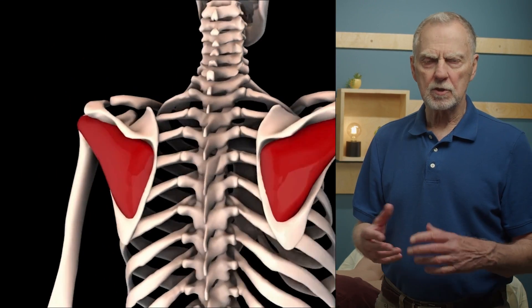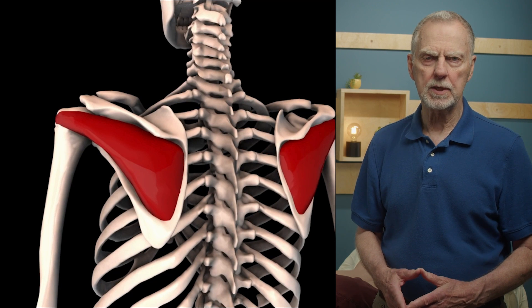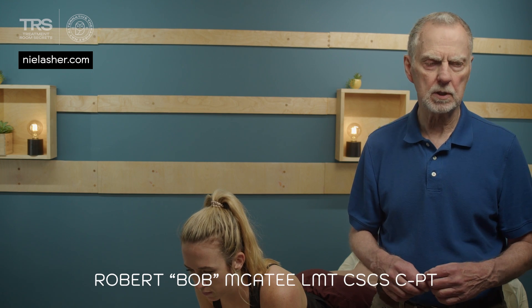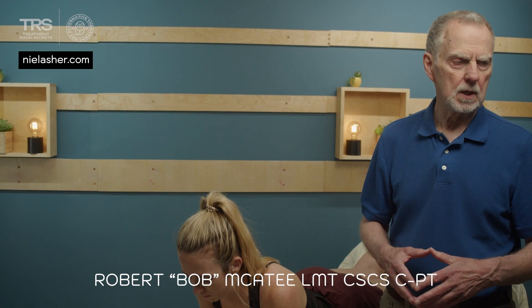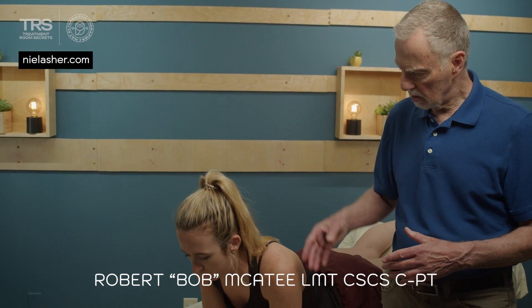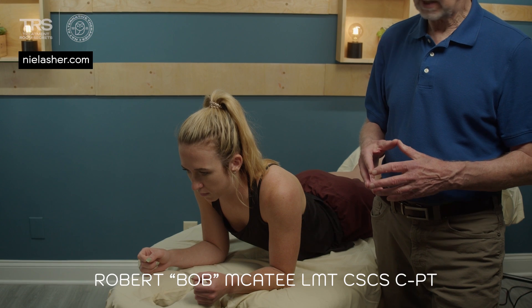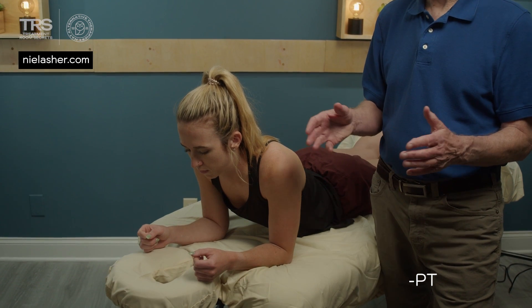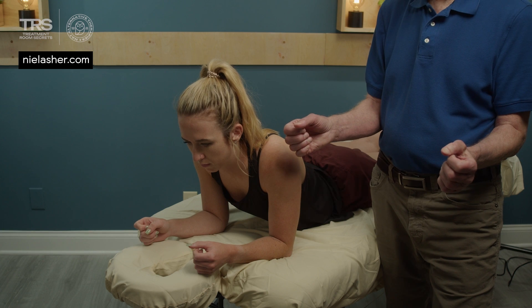For doing the palpatory exam on infraspinatus, because infraspinatus lies under the acromion as well, we want to have the client positioned in such a way to bring that tendon attachment out from under the acromion. So we have Sammy prone on the table. Her shoulders are at about 90 degrees of flexion, about 10 degrees of adduction, and 20 degrees of lateral rotation.